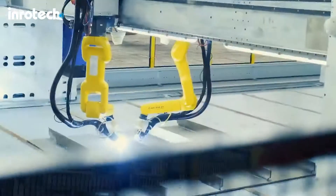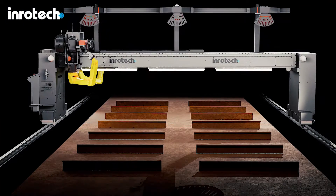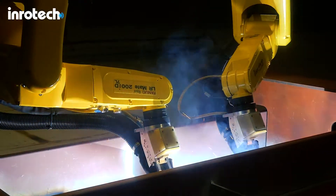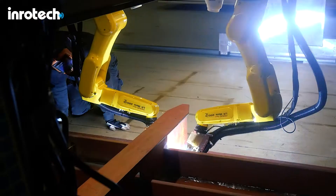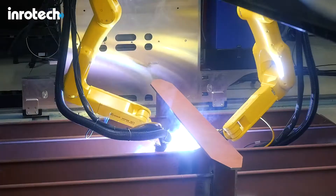The robots used for this application are FANUC LR Mate robots. This type of robot has been used in various Inrotec solutions for many years and with great success. Even small, it has proven durable and provides a consistent performance. Due to its small size, it is more agile than larger robots when it comes to confined spaces.